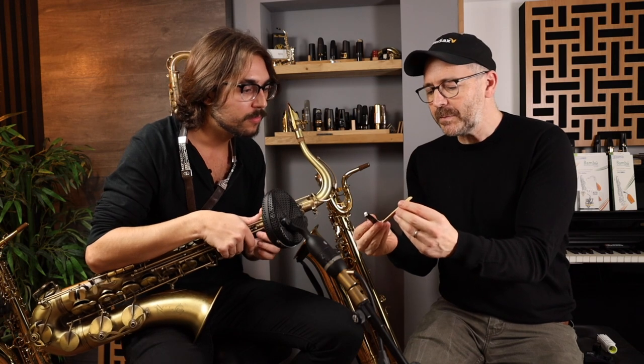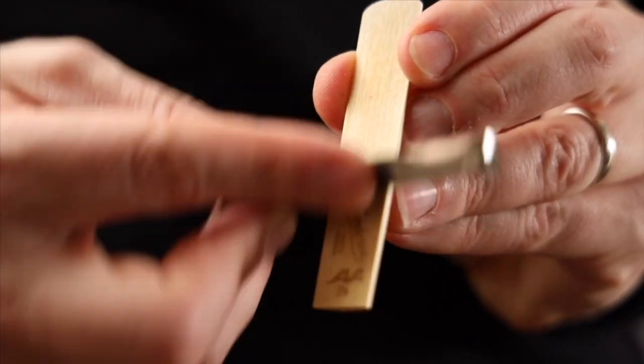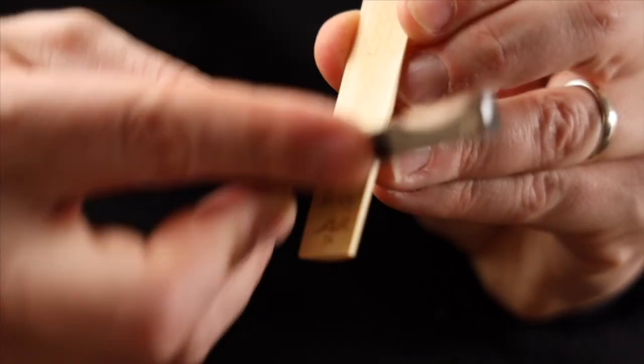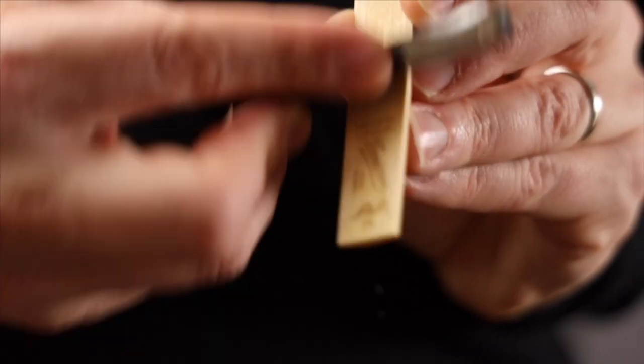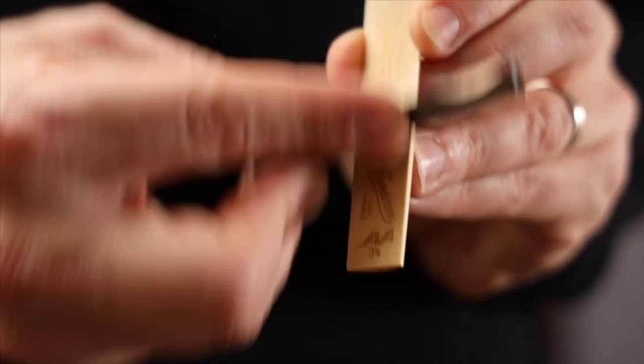First, you always do the back. I do it every time I take a reed out — it's going to change every time you put it away, especially if you're going on airplanes and stuff. I'm just applying light pressure going back and forth. You can use any edge of the Reed Geek for this. I do a few passes like this before every playing session on every reed.